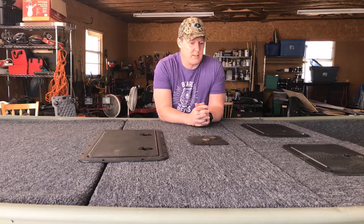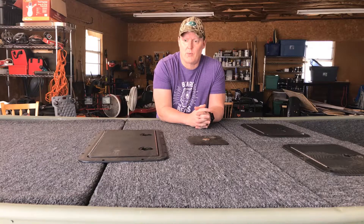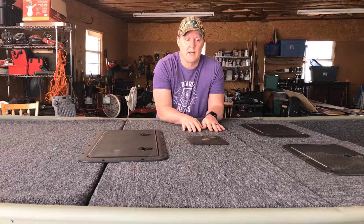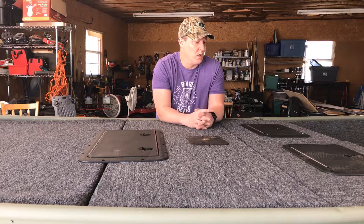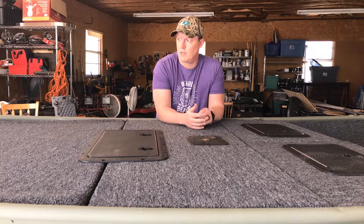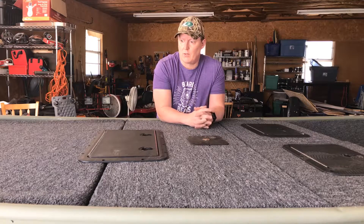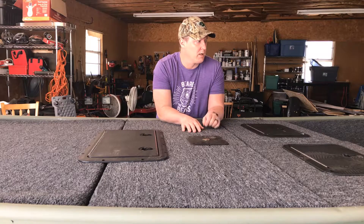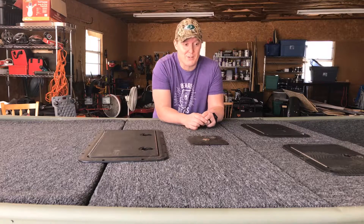Hey folks, welcome back to Arkansas Fishing Videos. Today we've got our final panel painted - all we lack is getting carpet on it. I'm going to be pulling out the decking to start wiring our electronics, and I thought I would do a quick video on how exactly we framed it and attached the frame to the wood and the boat itself - the braces and the wood we used.